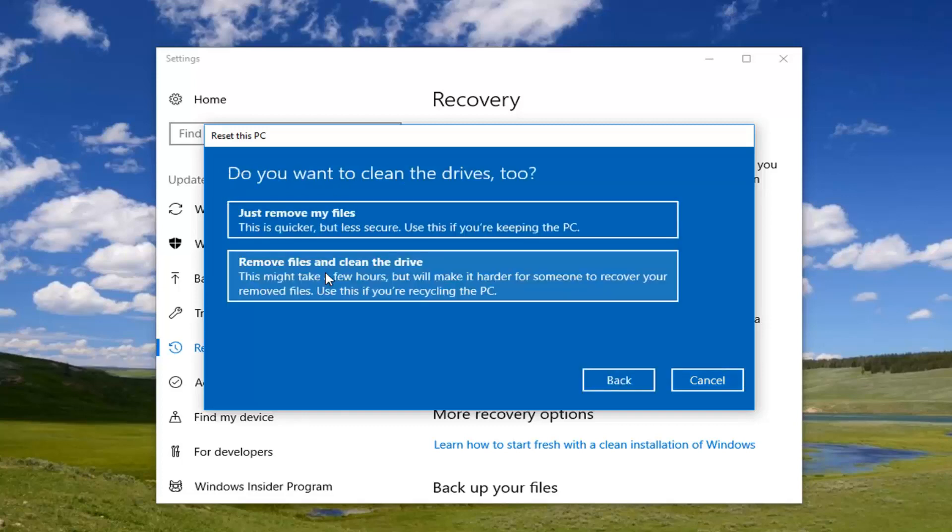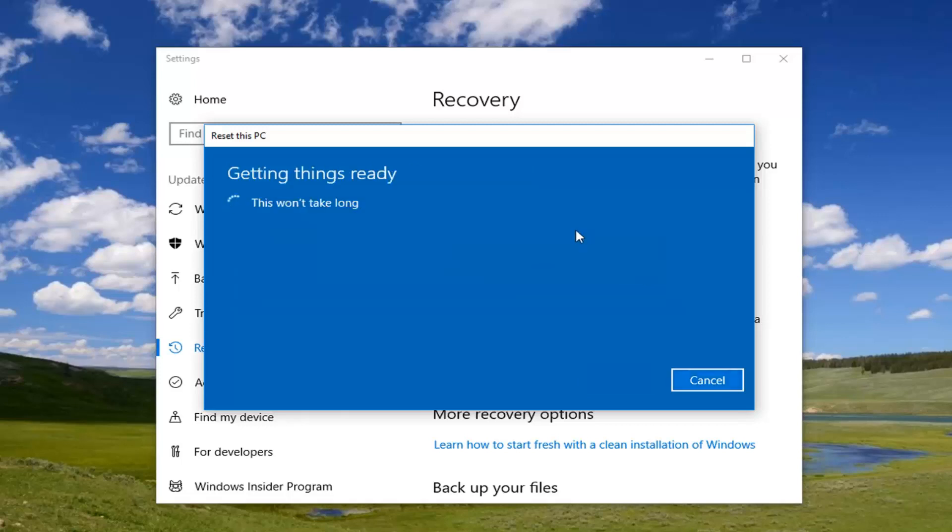For the next option, if you're going to be keeping your computer I would recommend selecting 'Just remove my files', which is quicker. The second option is if you're going to be donating the computer and you want to clean the drive. But for most people the first option of just removing your files will be sufficient, so I'm going to select that for this tutorial.